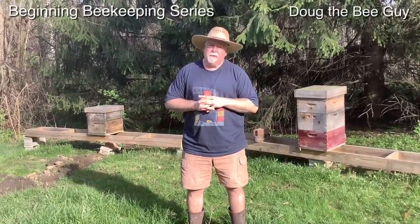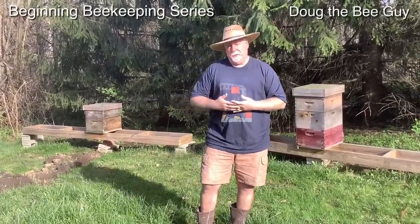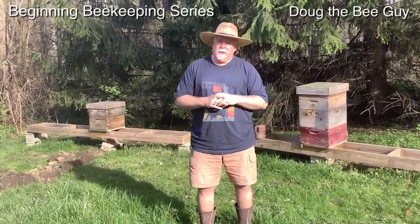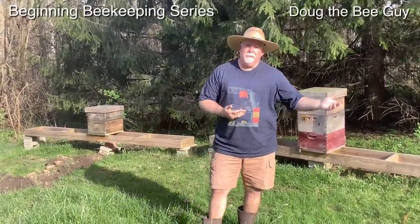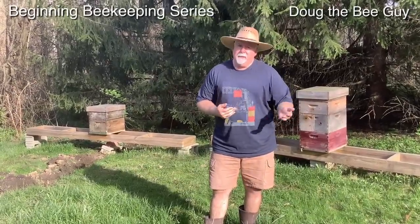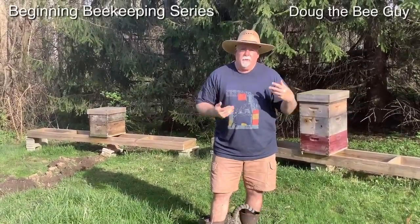I think your main consideration is convenience. Can you get to it? If you have a lot of hives you need to be able to drive to it. If you're going to do it for honey, maybe you want a cute little garden hive, and you'll want that somewhere you can see it — but maybe not by a walkway where people are always walking by, because the bees will be coming in and out. Those are some of the key considerations about where you put your hives.